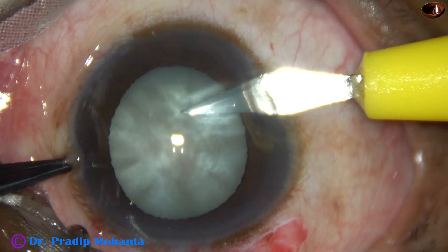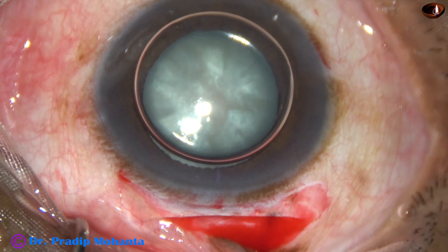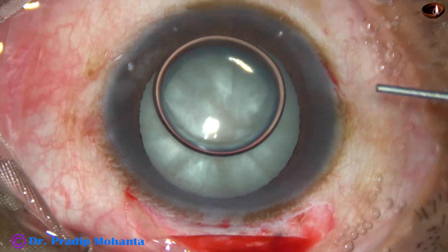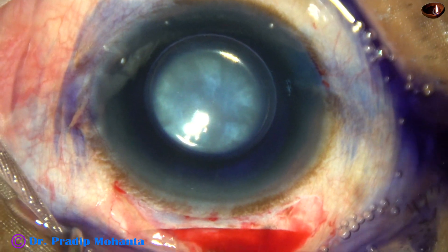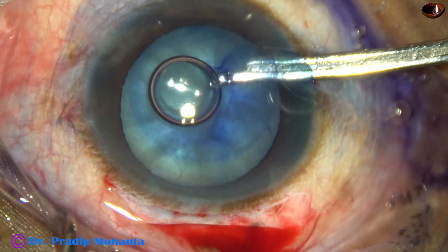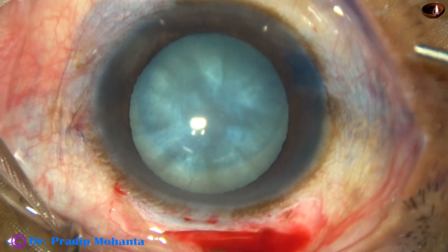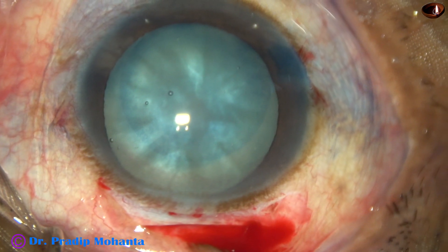Now capsulorhexis is to be done. In this case, this is a side port at 9 o'clock. An air bubble is injected and now trypan blue 0.06% dye is applied over the anterior capsule underneath this air bubble. This is adrenalin and here goes the dye. Now see — the area where the air bubble is, that area of the anterior capsule is getting stained. The area where the air bubble was not, that area is not nicely stained. This indicates that if we stain under an air bubble, staining is immediate. If we stain in aqueous, staining is not immediate.